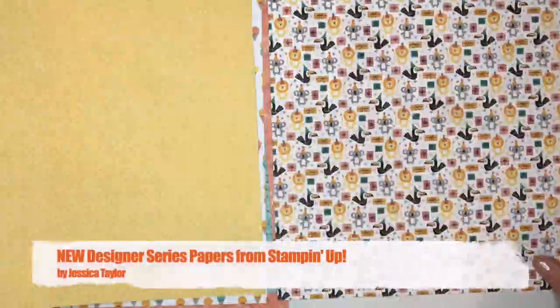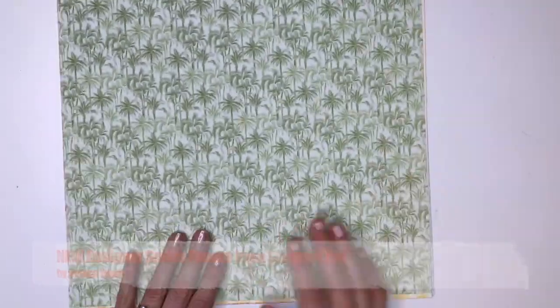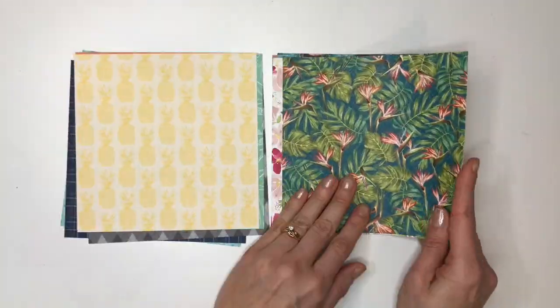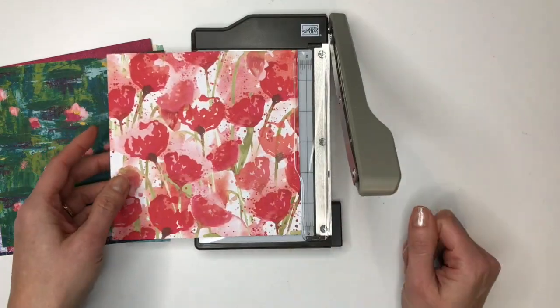Hi, I'm Jessica Taylor from InkItUpWithJessica.com and I love pretty papers. In this video I'm going to show you all of the new pretty papers from Stampin' Up! Stampin' Up! calls their papers designer series papers and they are double-sided papers that are thick and lovely to use.